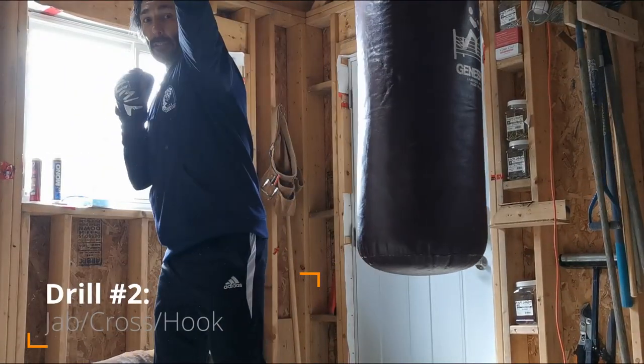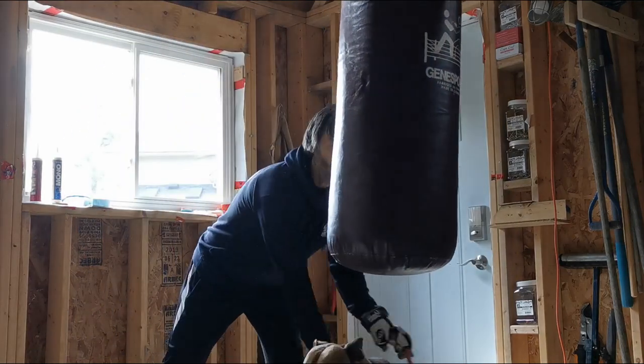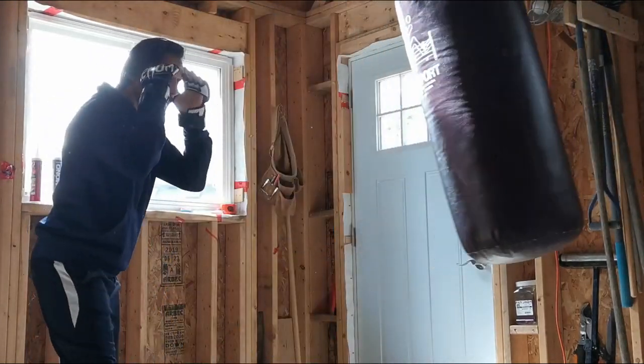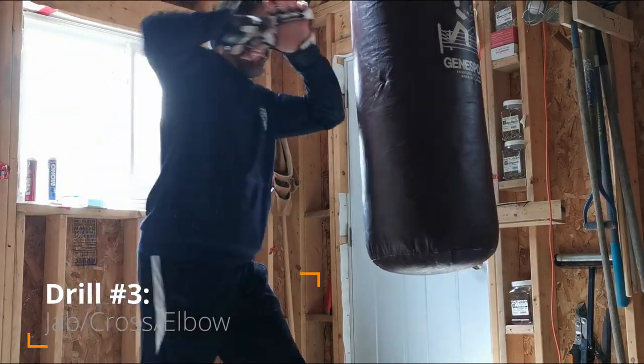And the next one is a jab cross hook. One, two, three.